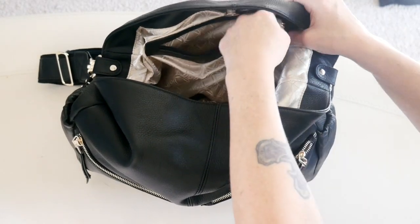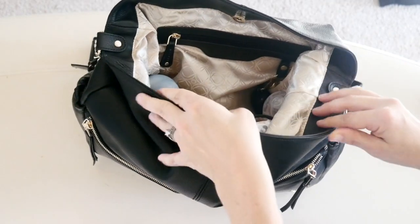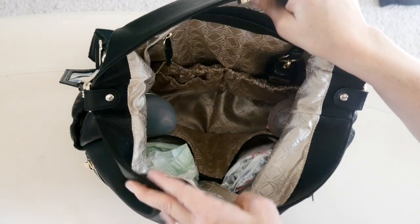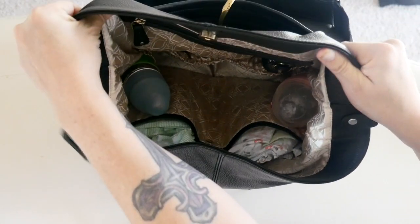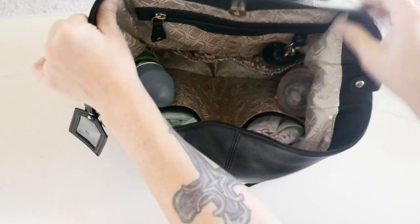As you can see, as I take things out the bag is getting so much more slouchy, which I love. You have to remember that's what leather does — it's going to slouch. Those were all the things on this side of the bag; let's turn it around and show you the stuff on the other side.